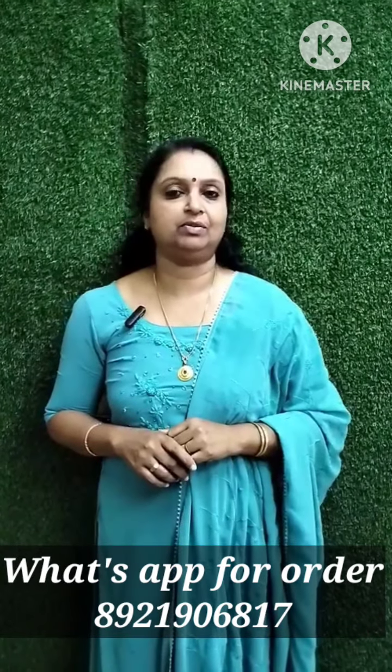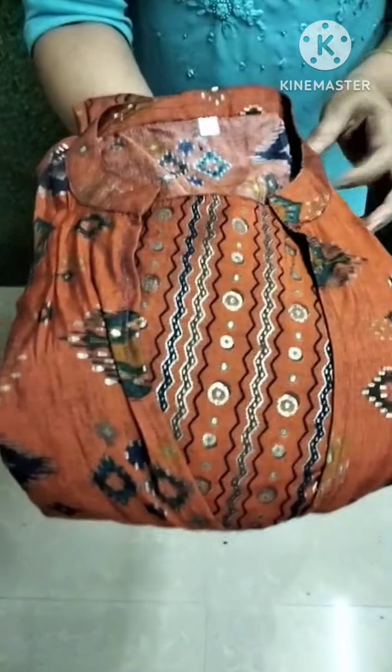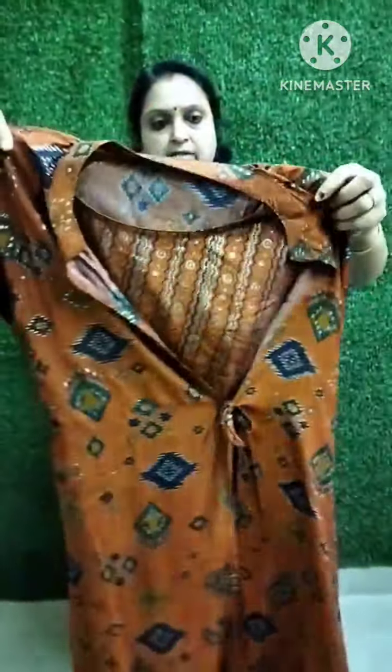We are going to take a look at the overcoat model. First, we are going to take a look at the overcoat model and the design.